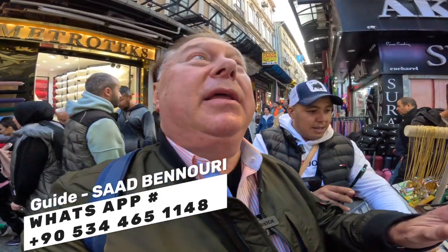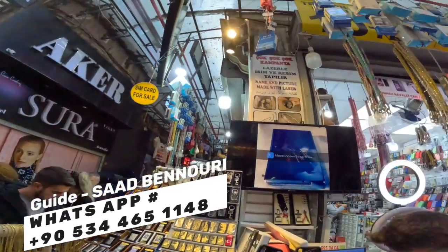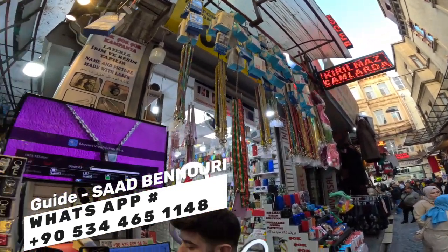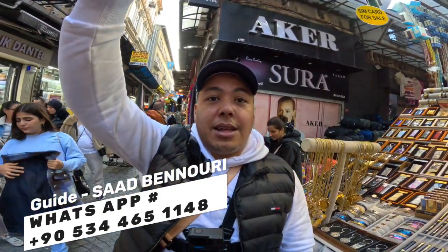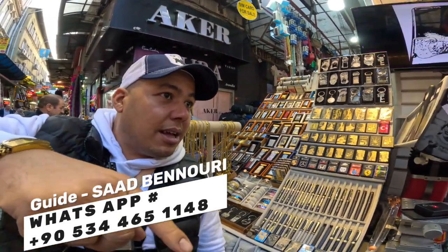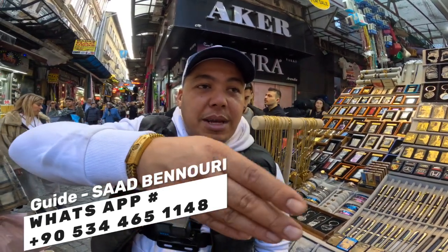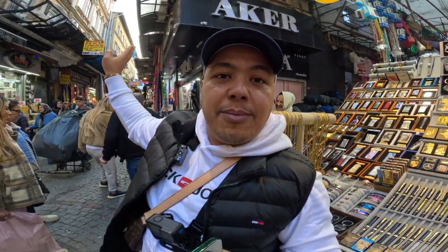This is a great place. In case you're wondering where we are — there are a lot of places near the Grand Bazaar. We are between the Grand Bazaar and the Spice Bazaar. This is Mahmoud Basha Street — it's not a bazaar, it's very expensive. It's between the Spice Bazaar down there and the Grand Bazaar up here.